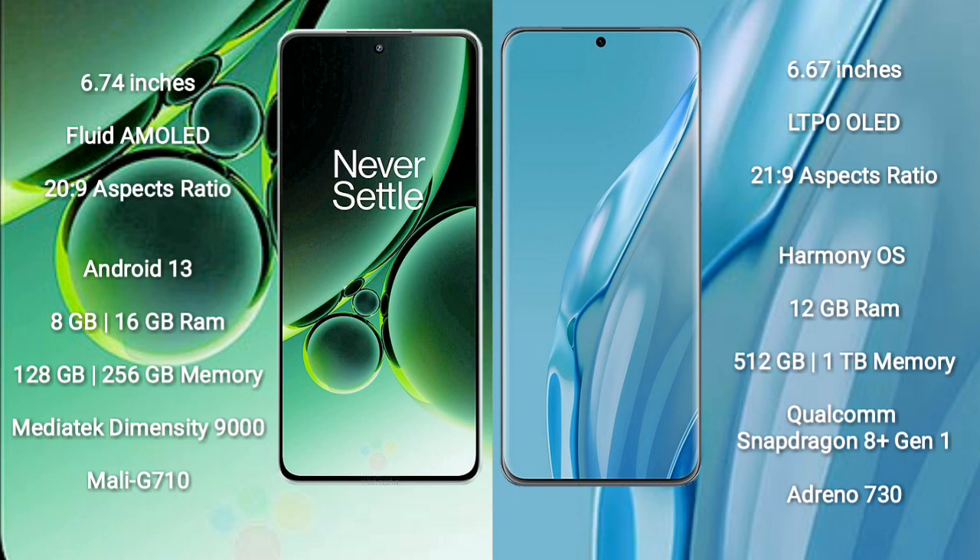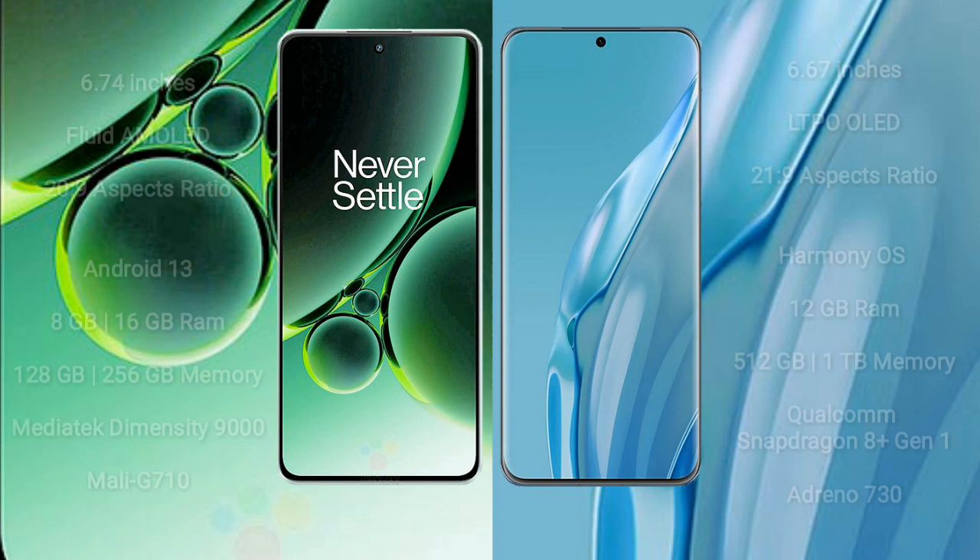Huawei P60 Art comes with 12GB RAM and 512GB or 1TB internal storage. It features a Qualcomm Snapdragon 8 Gen 1 processor and Adreno 730 GPU.